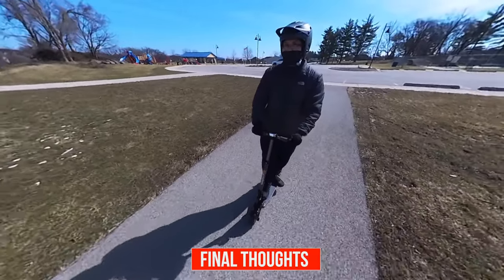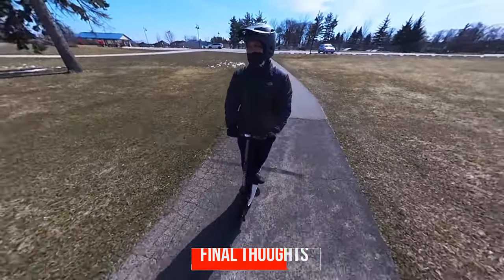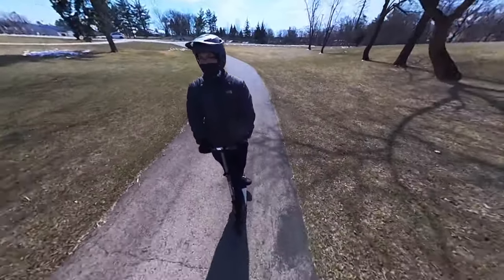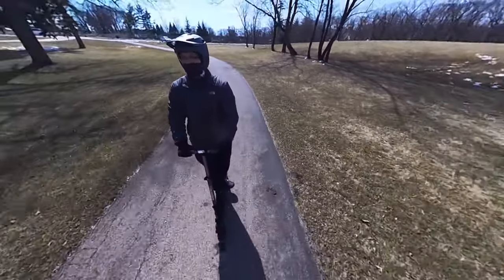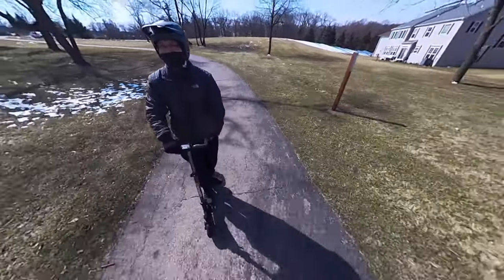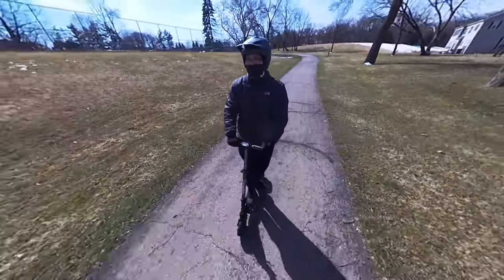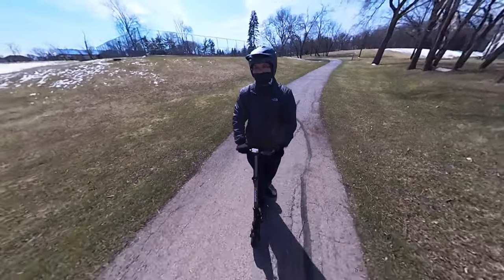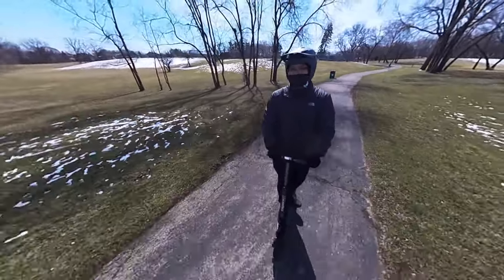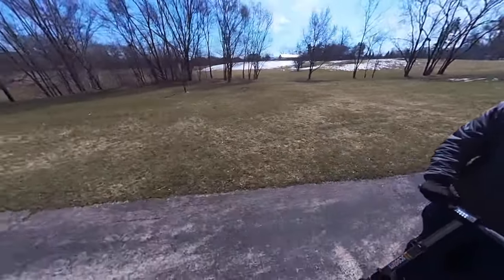Here are my thoughts on the scooter. I like that there's no assembly required — all you have to do is unwrap it, charge the battery, and you're pretty much on your way. The build and quality is solid; it feels well made and it's extremely light. There was no damage during shipping and I saw no imperfections. The ride was pretty smooth — the solid tires weren't bumpy at all and it felt stable. There is some flex with the deck, but the suspensions help absorb a lot of the bumps. The deck width is a little bit narrower compared to other scooters, but there's decent room to position your feet.